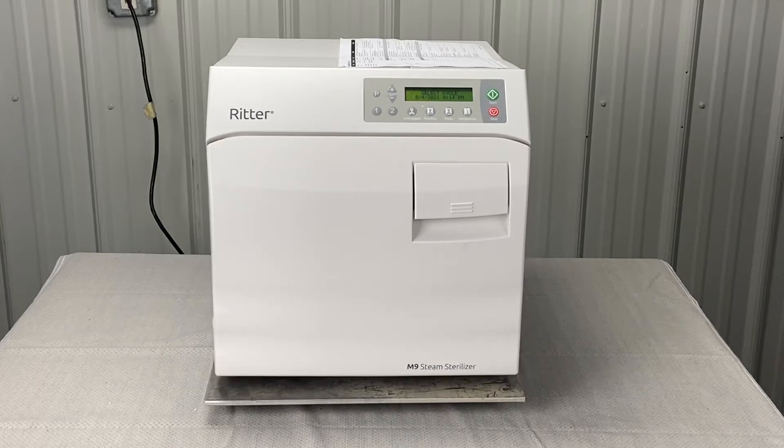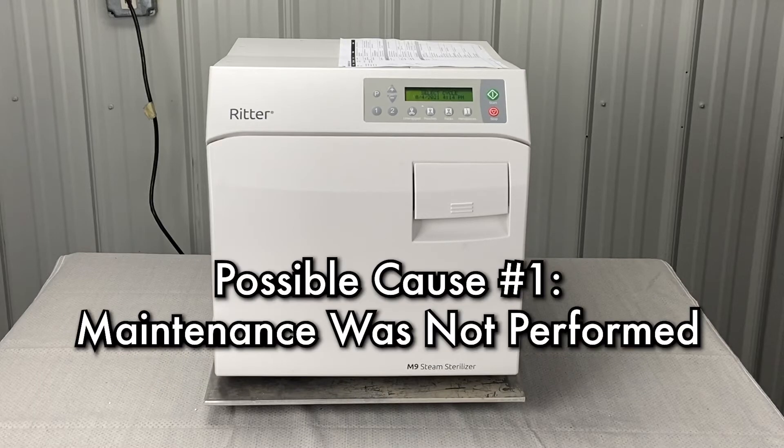Number one, we're going to want to do our maintenance if it has not been performed — cleaning of filters, draining of water, and among other things. Refer to the video on weekly and monthly maintenance.